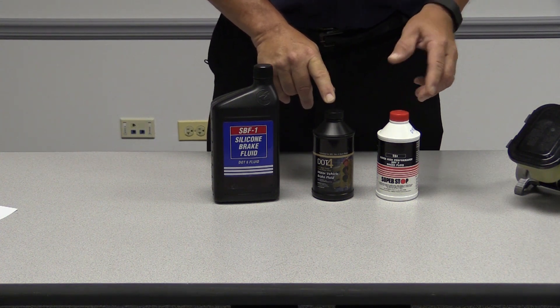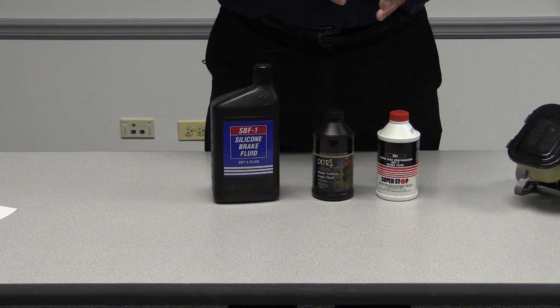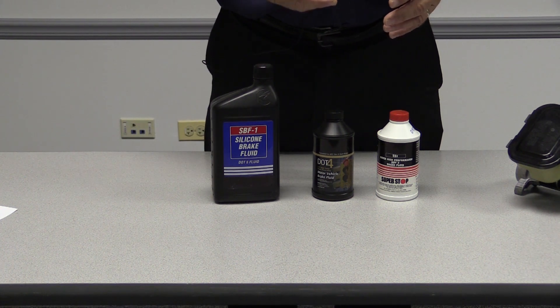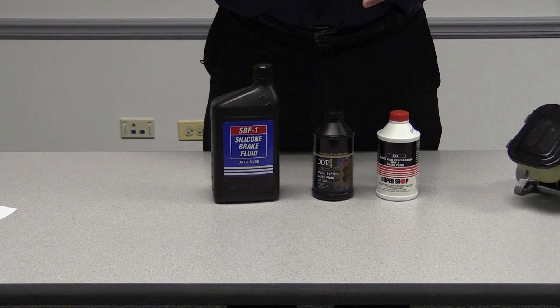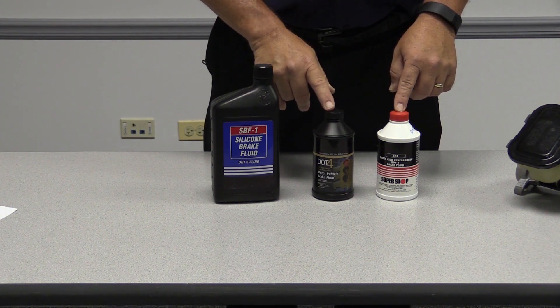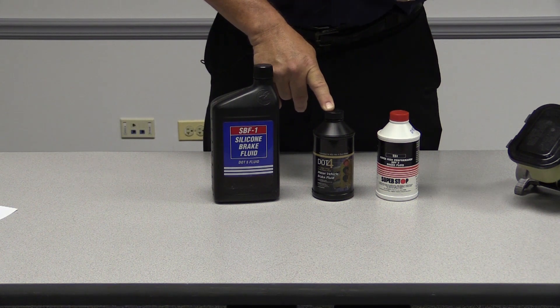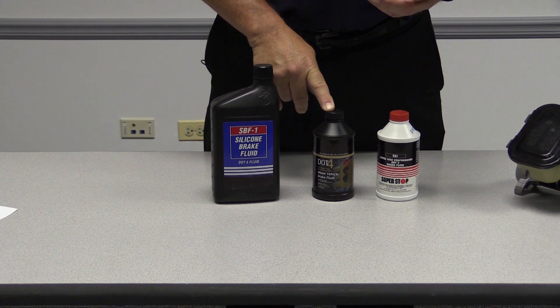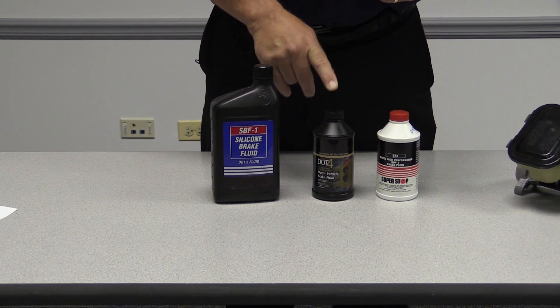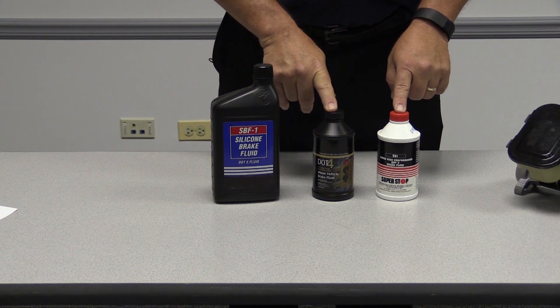What's the big thing about boiling points? Well, your brake fluid gets hot. When you are applying your brakes, the pads are applying, the rotors are getting hot, the calipers are getting hot, and that heat transfers back into the brake fluid. Now if that brake fluid actually boils, you will lose your brake pedal, because that brake fluid suddenly turns into a vaporized fluid with the moisture in it. So they categorize brake fluid by boiling points.